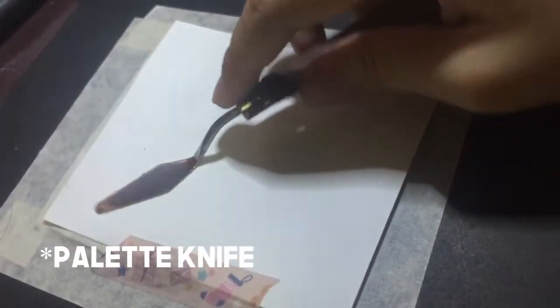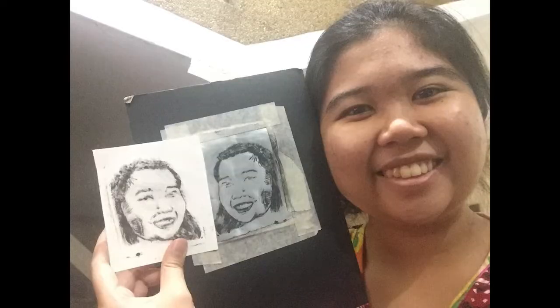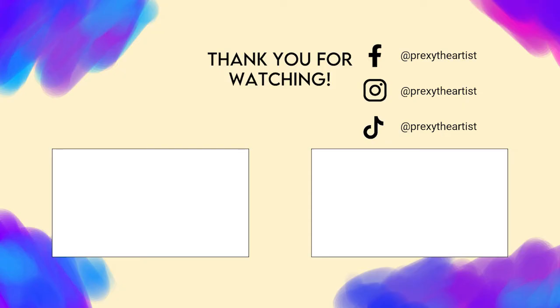Kamit una spatula, but no — it didn't actually work. Pero here is the result. Baka ilang attempts ako, nagkaroon ako ng decent na shots. That's about it.